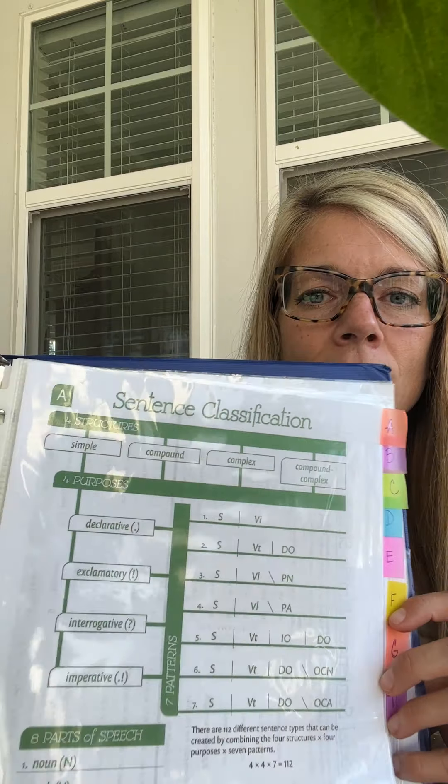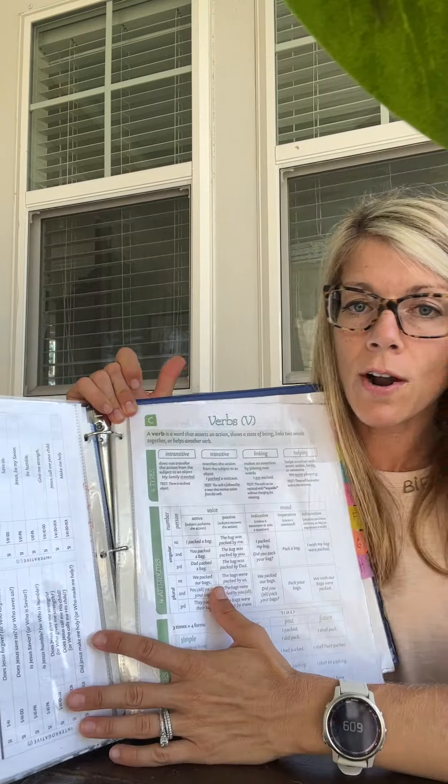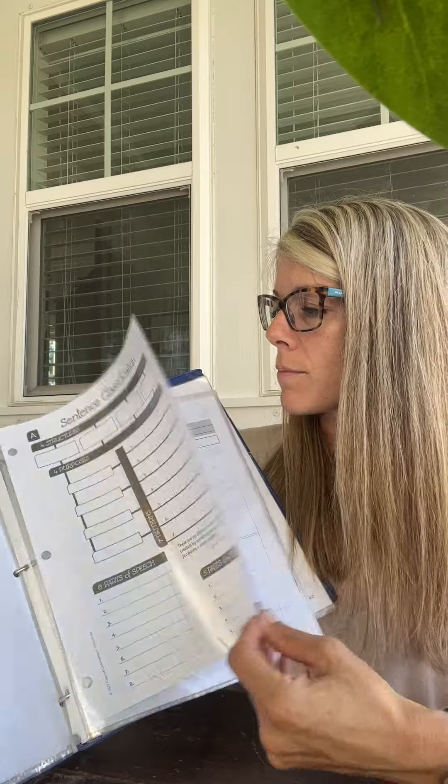So you see, this is chart A, this is C — it already jumps to C — but I've labeled them all. That way when we're in class, your student's not spending ten minutes trying to find the chart; they can just quickly flip to it. Some people put the filled-out chart and then the blank chart next to it. I put all the filled-out charts next to each other, and then the blank charts are in the back. This is great for at home when they want to fill it out and practice learning their charts. Again, these are all in sheet protectors.